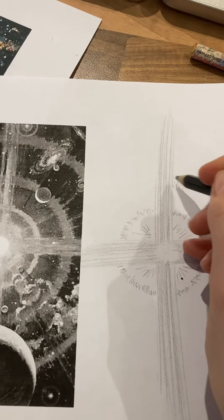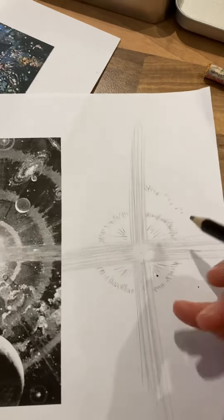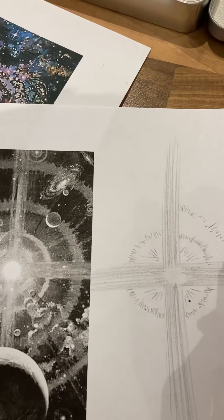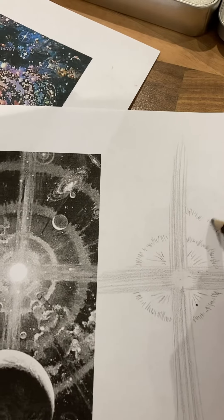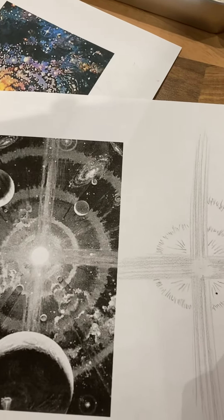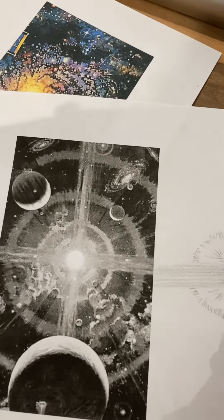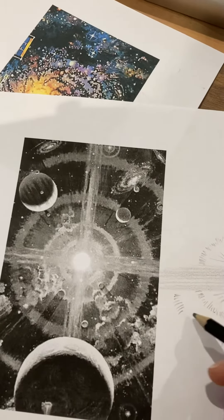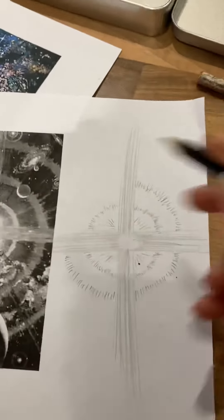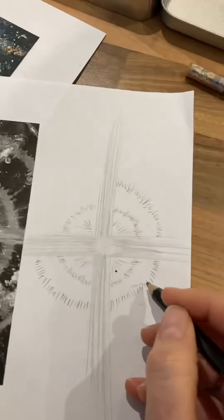I'm starting to create this effect around here, just doing those strokes — I'm not doing very well because I'm holding my phone — but I'm just creating those strokes that are coming out from the center. It's like this explosive ring that's come out from my comet, or whatever it is that's exploded.